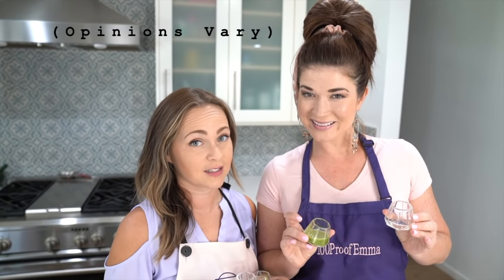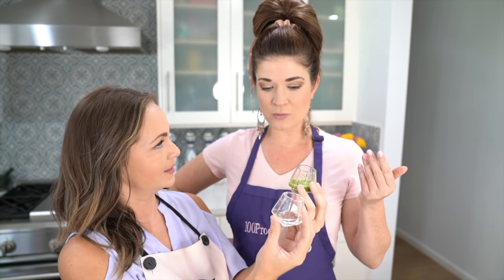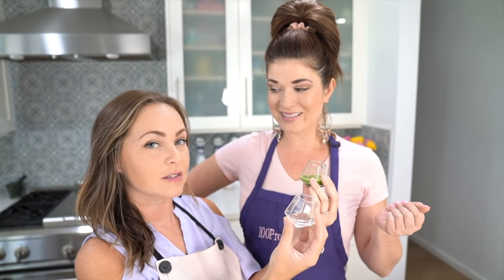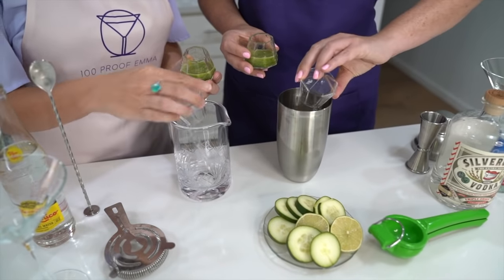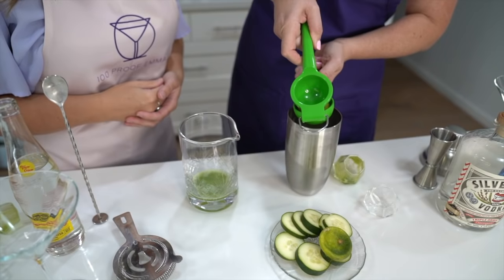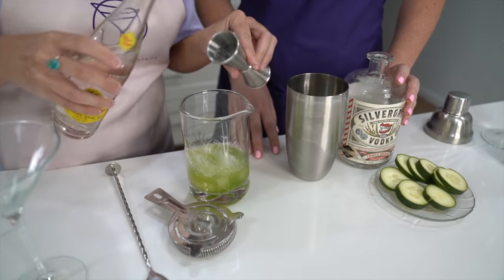Kristen's gonna make a mocktail, I'm gonna make a cocktail, so follow along with whichever one you prefer — they're both delicious. Kristen, what's in your shot glasses? Rose water, and then a cucumber mint juice. So rose water first, and then our cucumber mint juice next. Here's your lime, just a half a lime.